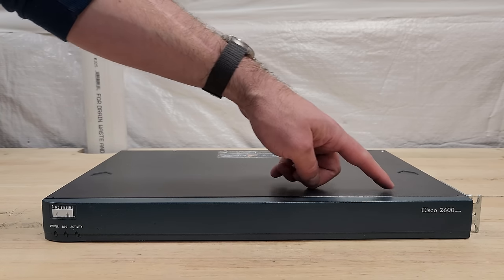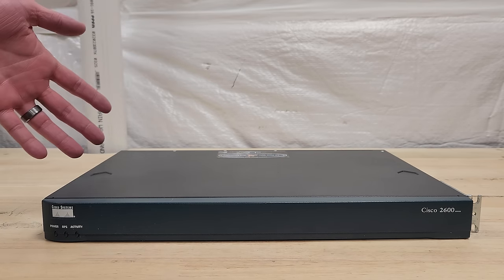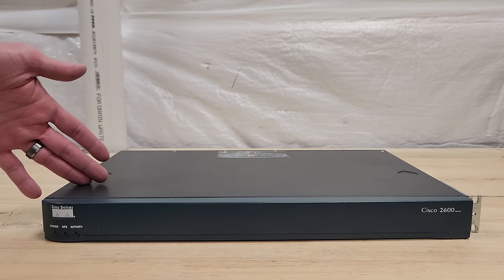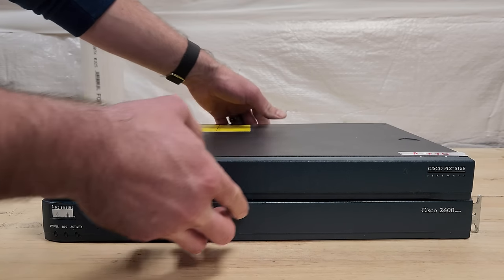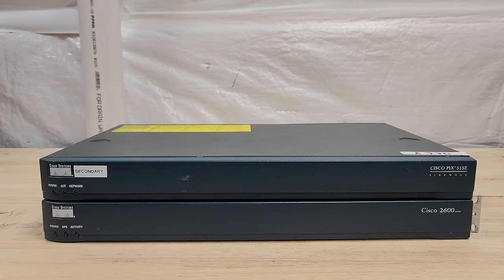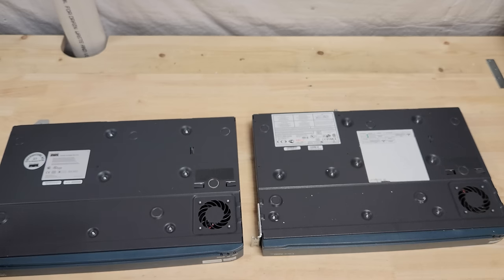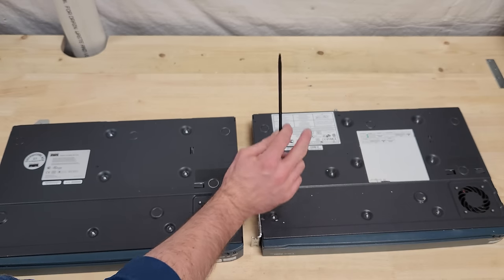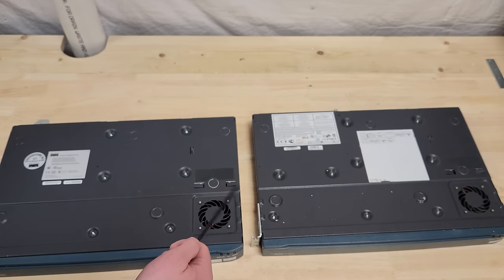This Cisco 2600 series of modular routers is pretty iconic — you might even recognize it even if you aren't in the industry. It came out in 1998 and we can see that the PIX firewall from 2002 has an identical form factor right down to the cases on the top — they both have these indents for pushing the lid off — and if we flip them over we can see it's the same case, same fan location.